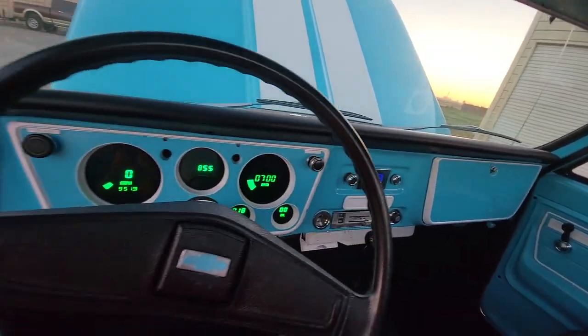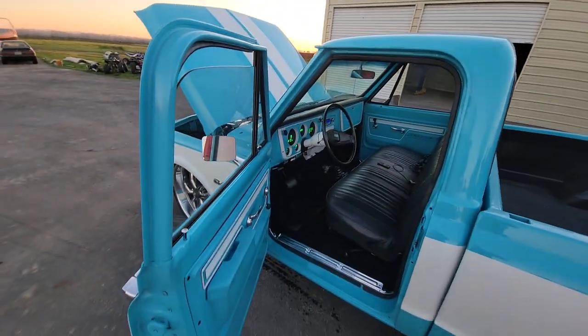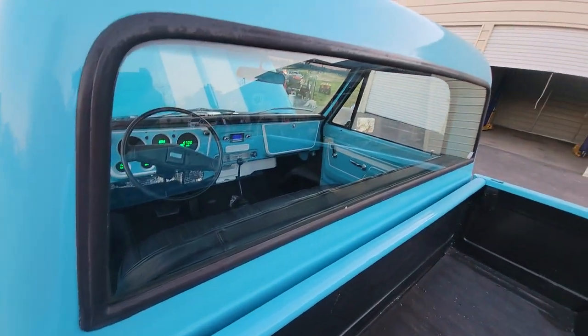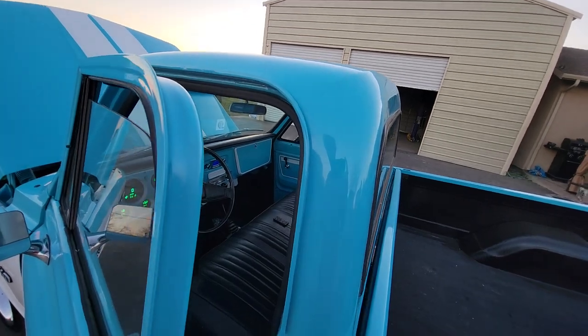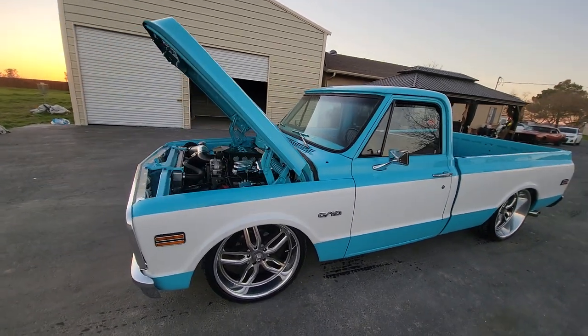Drip rails are real nice. All around the back windows are clean — no bubbling, no weird issues anywhere. Door shuts solid.